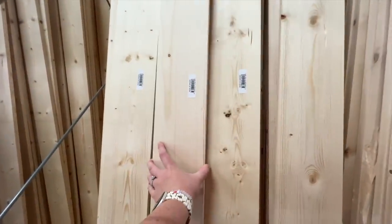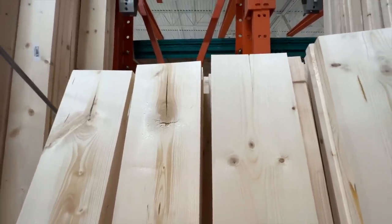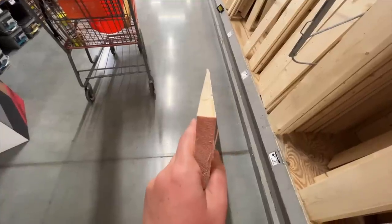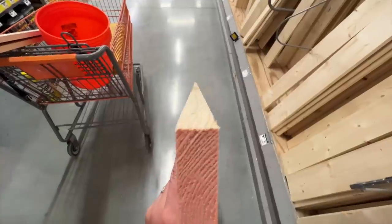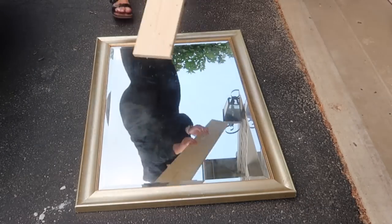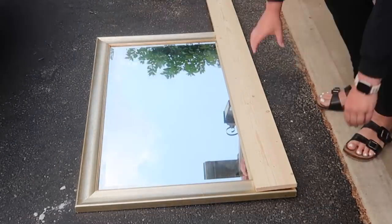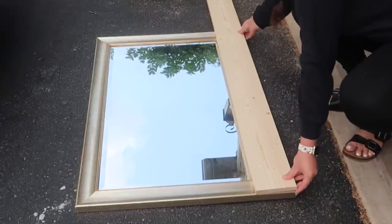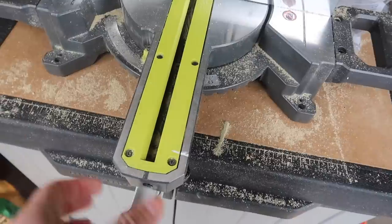I ended up grabbing two pieces of 1x6 at six feet long that fit really nice in the Jeep. I wanted to make sure there weren't any major cracks in the wood — you want to look down the wood like I'm doing here. You can see this one veers to the left, but this one is nice and straight, and that's the wood you want to pick to help with your corners. Now we're going to lay down our wood on the first side. I decided to do the long ones first, and I'm going to measure so I know how to cut my 45-degree angles.